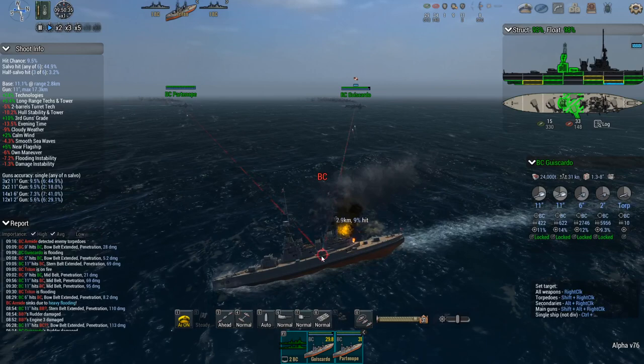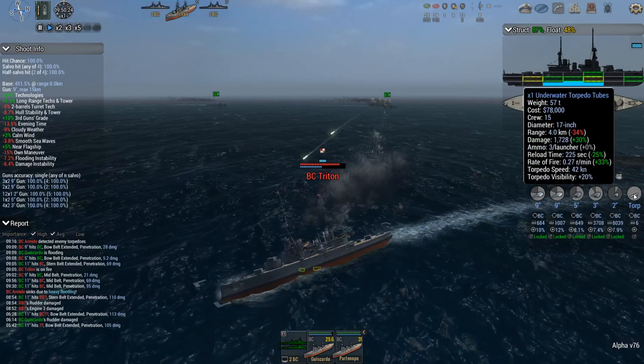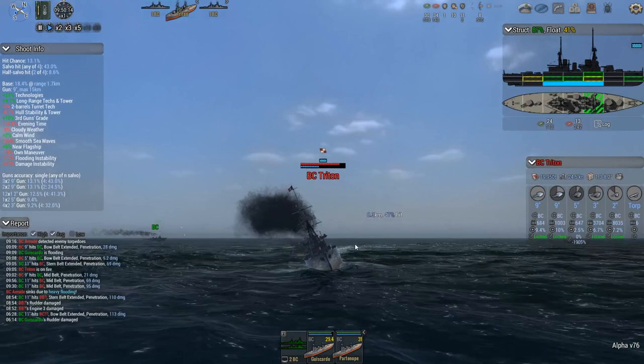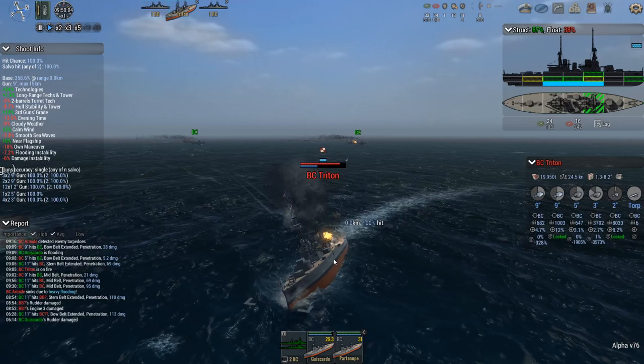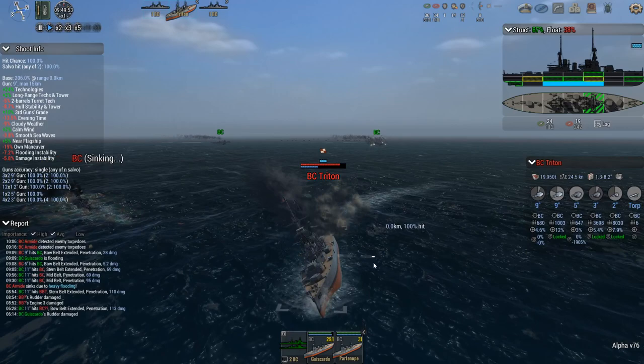Bigger guns too — they've got nine-inch, I've got eleven-inch and six-inch, and two-inch. Only two torpedoes, surprisingly. Man, look at that lean. Got another flood here. What does this ship have — a communication tube that runs the entire length that can't close off, so if one area floods, it floods the rest of the ship.